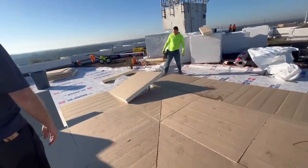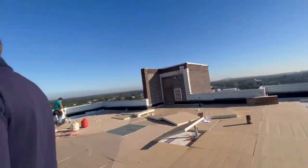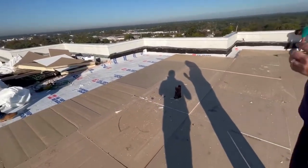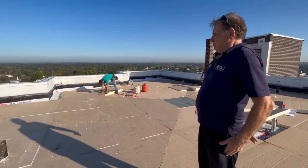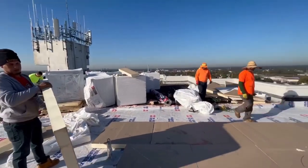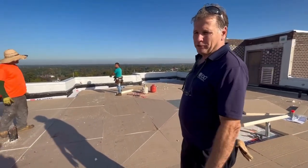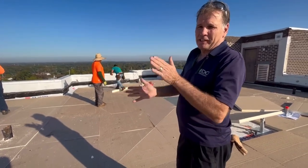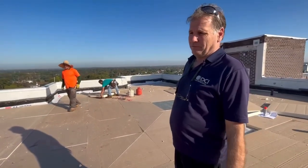This roof is about 8,000 square feet but it's very complicated, so it's going to take us about eight days with a seven-man crew. We tear off one day, watch our weather to make sure there's no chance of rain, then get down a temporary vapor barrier over the concrete. There's an existing vapor barrier that we did an adhesion test on — the adhesion test ensures the roof system is going to stay stuck to the concrete deck, and we tested it three different ways.